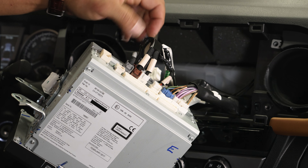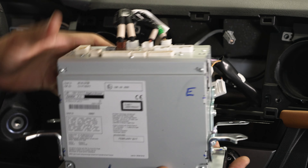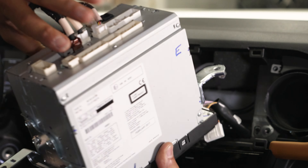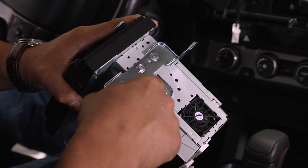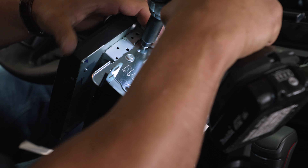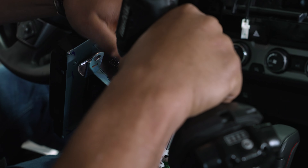There is a separate module underneath our radio that has some wires connecting to the main radio unit. You don't have to remove those — they can stay attached and you can pull the whole radio out. All we need from this are the factory brackets holding the radio on, so we'll pull these off and transfer them over to our new radio. To remove these, they're actually eight millimeter bolts, but they do have a Phillips bit in the center. I don't like to use the Phillips because they tend to strip out, so I grabbed an eight millimeter socket to pull these off.